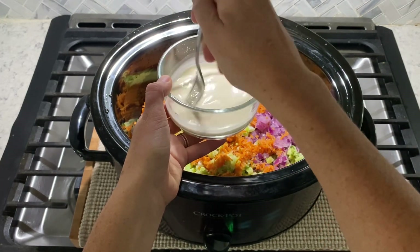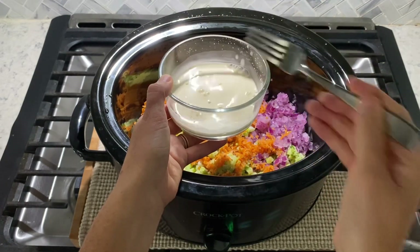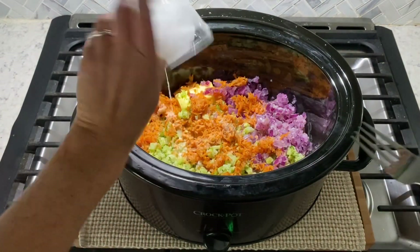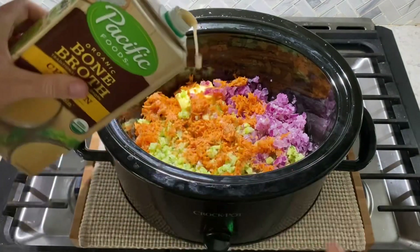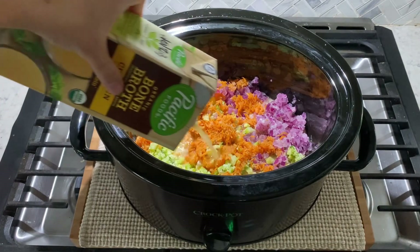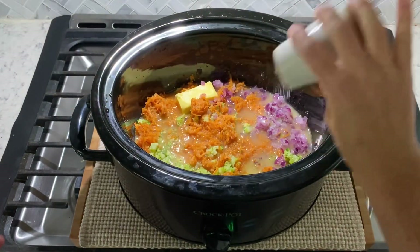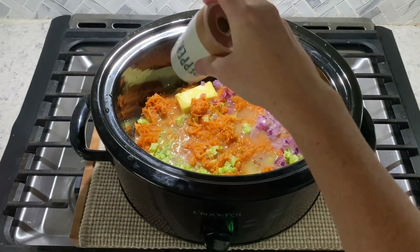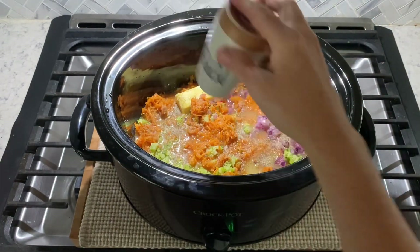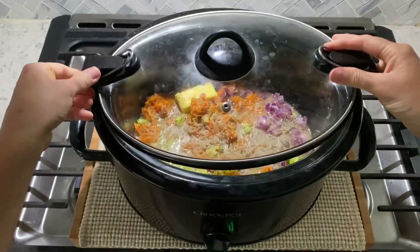Now that your cornstarch slurry is combined, pour into your slow cooker and then pour chicken broth over everything inside your slow cooker until everything is covered. It should take about two cups of chicken broth. Then add some salt and some pepper to taste. Now you're going to cover and cook on low for four to six hours or high for two to three hours.